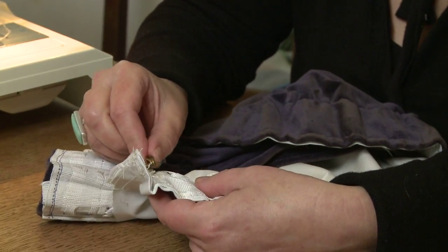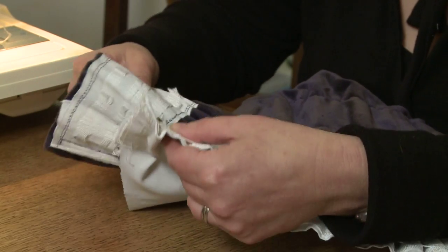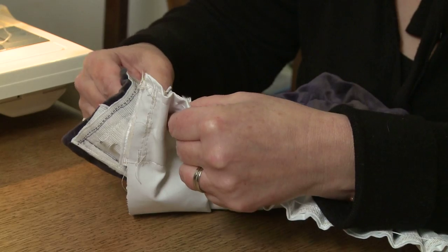Finally, attach the curtain lining to the curtain using curtain rings. You can buy header tape from most sewing shops.